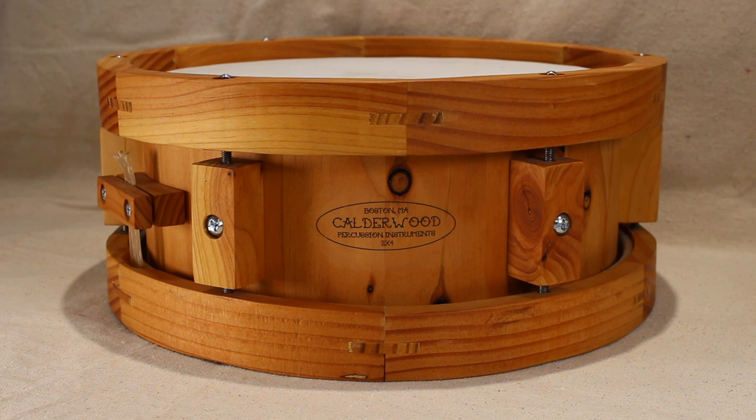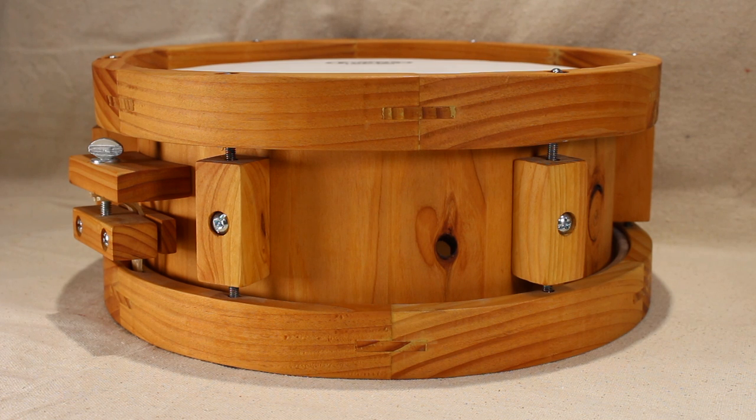Box joints would be stronger, but the spline is more visually appealing. Hoop dimensions are 3 quarter inch wide by an inch and a half deep. A rabbet cut on the inside edge conceals the metal ring of the drum head.